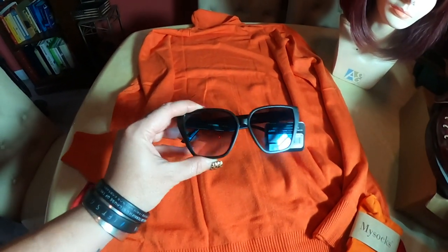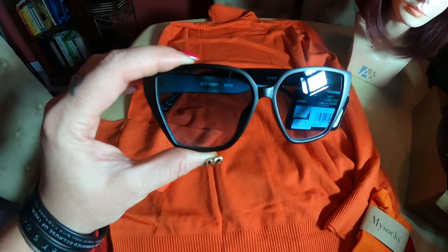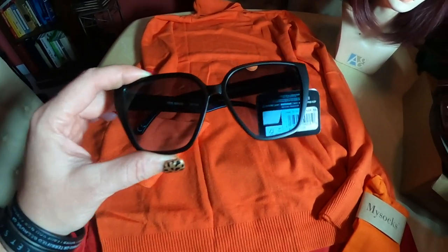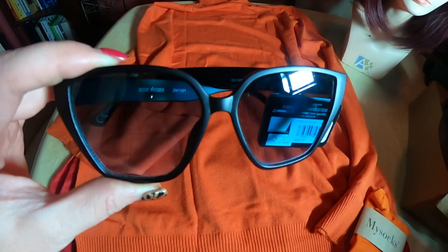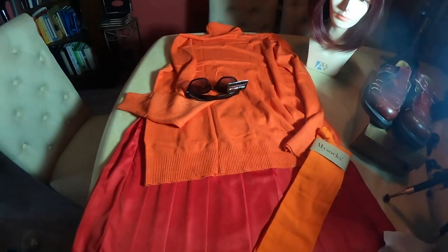I've got the glasses — I actually bought these. They have blue lenses, though you probably can't see. I got these from Shoe Carnival. They're originally $29.99, and I got them for half price, and they're cute enough to keep and wear regularly. So that's it — that's the whole costume.